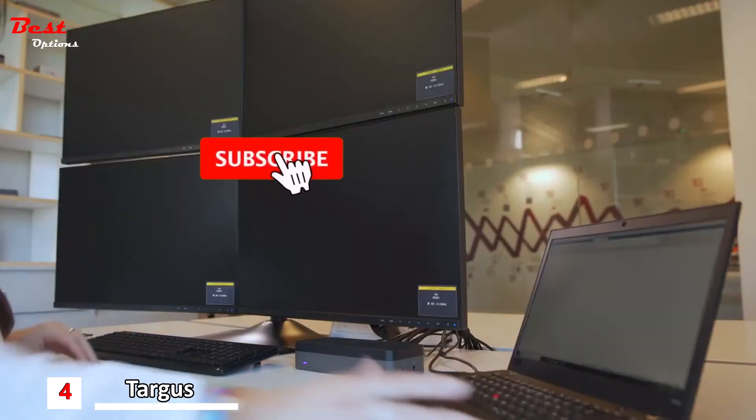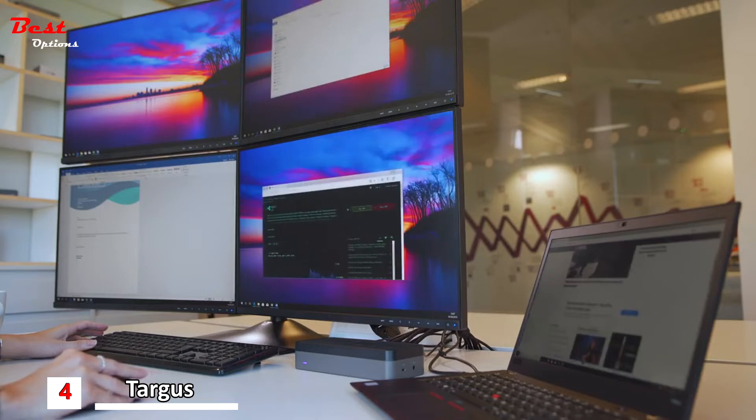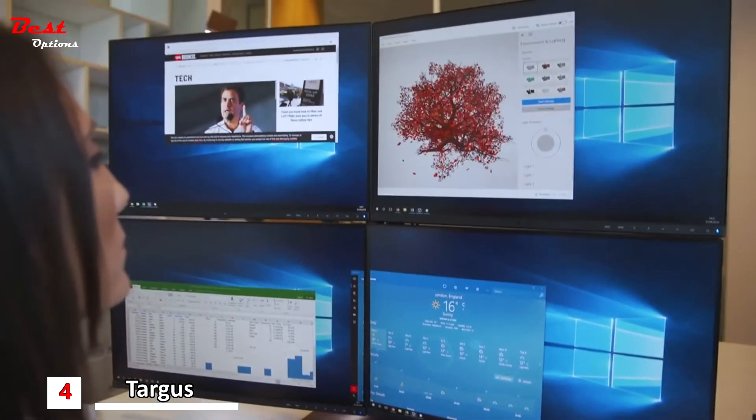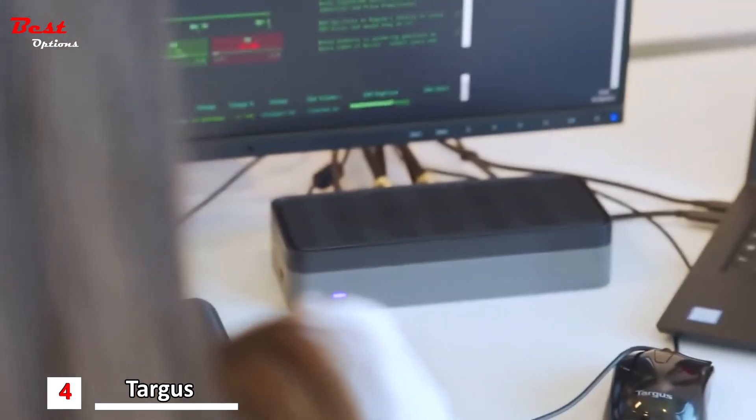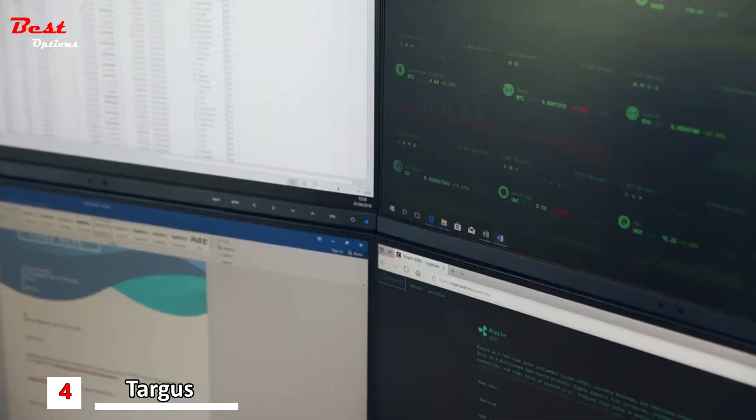Dock 520 is ideal for monitoring complex processes or viewing multiple information sources simultaneously, as needed in call centers, financial offices, and even design firms. It is powered by dual DisplayLink chip technology and supports 4 HD displays.